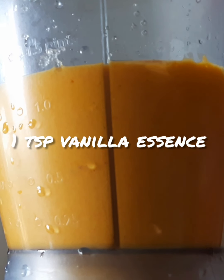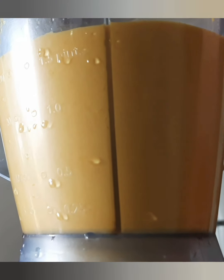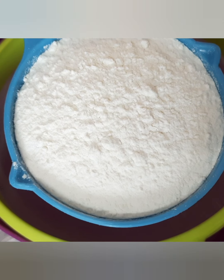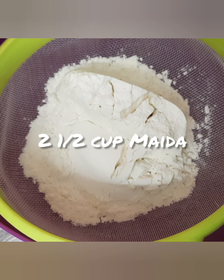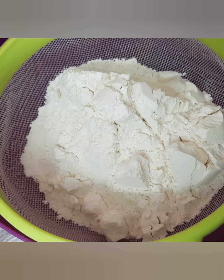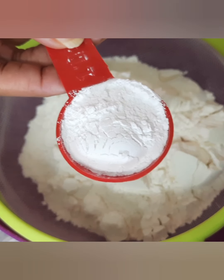Then put one egg and a carrot. Sift flour and baking powder.